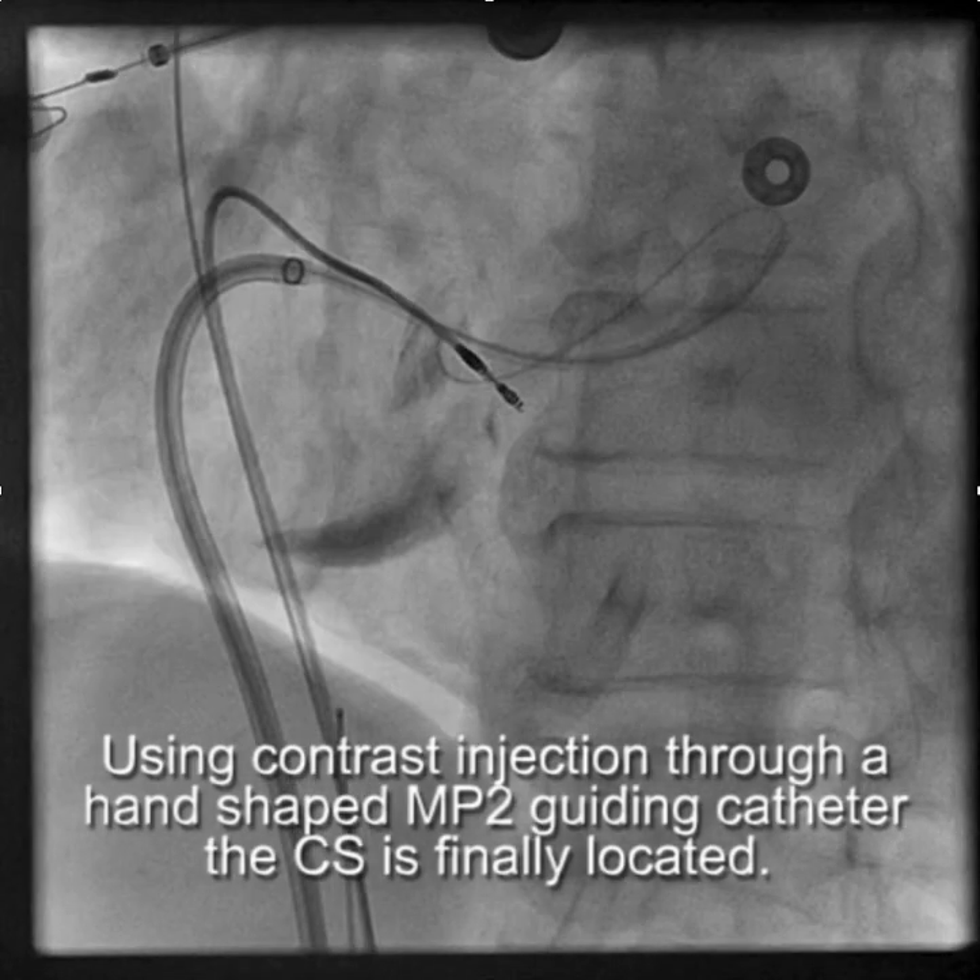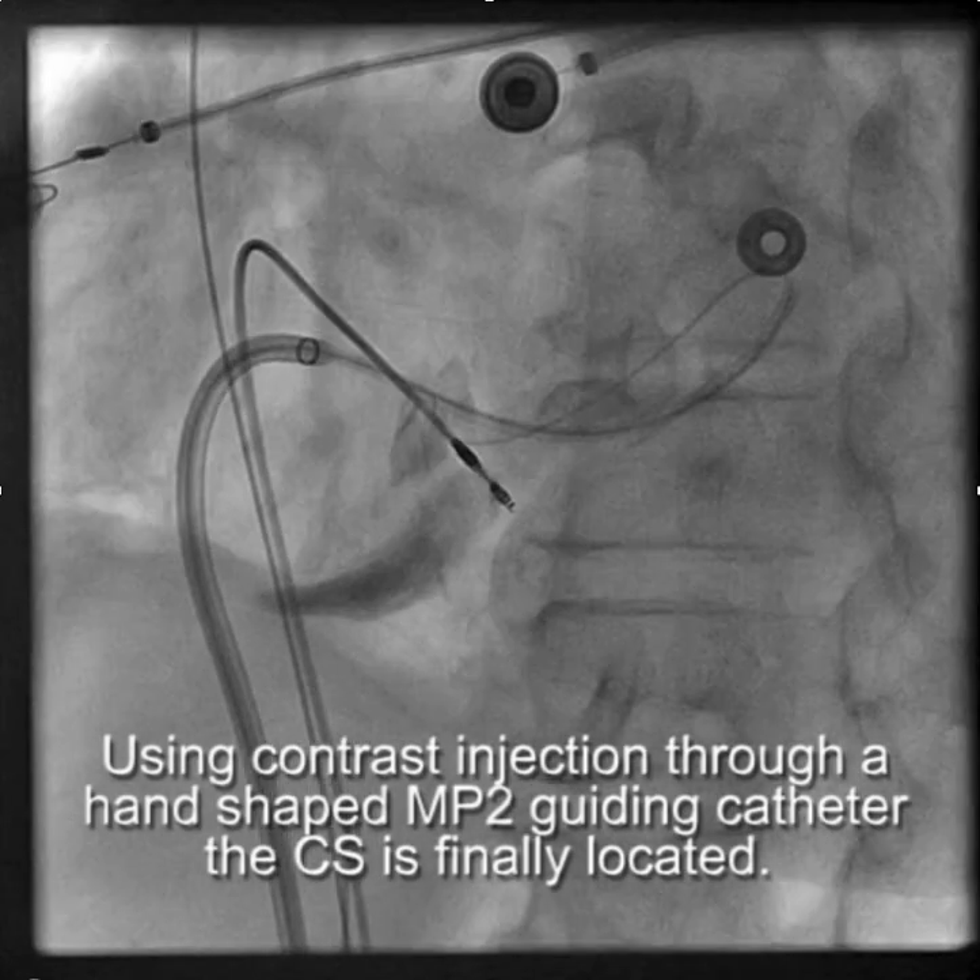It turned out that this patient had a double-chamber right ventricle. So in addition to her other venous anomalies, she had that, which made finding the CS quite difficult. It was very much higher than you would expect — way up by the HIS location. We were able to locate the CS.